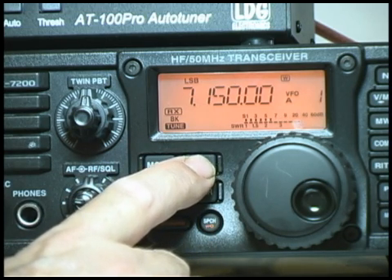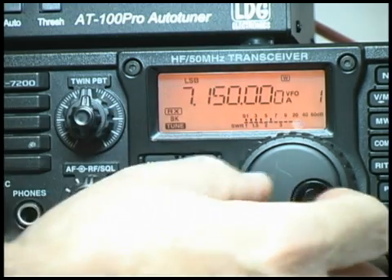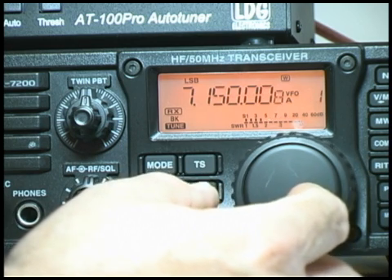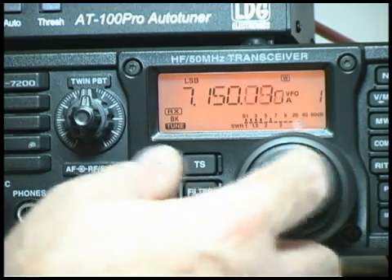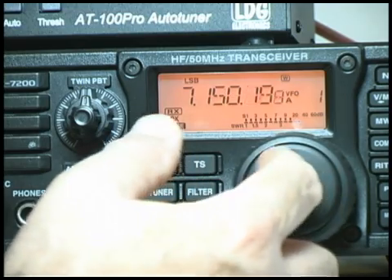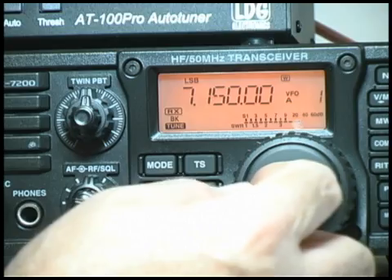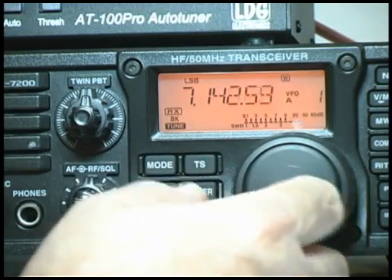If you press and hold the tuning speed button, it turns on an extra digit and allows you to tune at a 1 Hz rate. Normal rate is 10 Hz. This 1 Hz mode is much slower — to go from one end of the band to the other would take forever. Notice that spinning the dial only covers about 3 kHz. We'll start back at 7150 and turn this back off. Now we're at the 10 Hz rate, which goes 10 times faster.